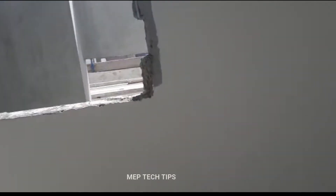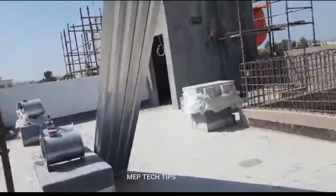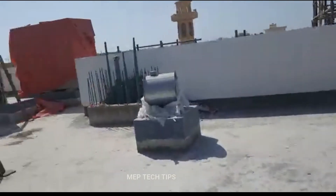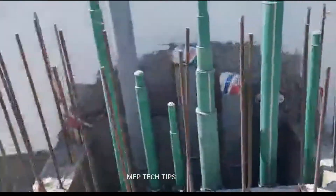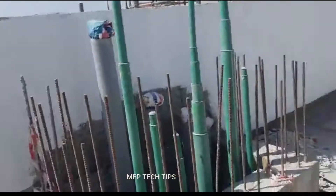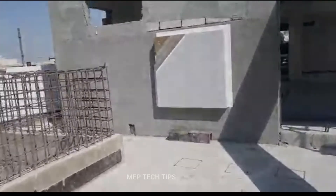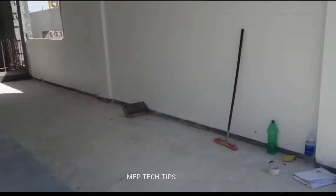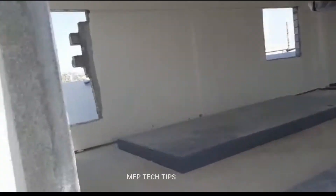Inshallah I will explain the other areas as well. Due to the busy schedule at site we are unable to make many videos, but we do them as soon as we get the time. These are the shafts — here we have PPR drainage pipes. Inshallah we will meet in the next videos. Please support, share, comment and subscribe. Assalamu alaikum, stay safe.